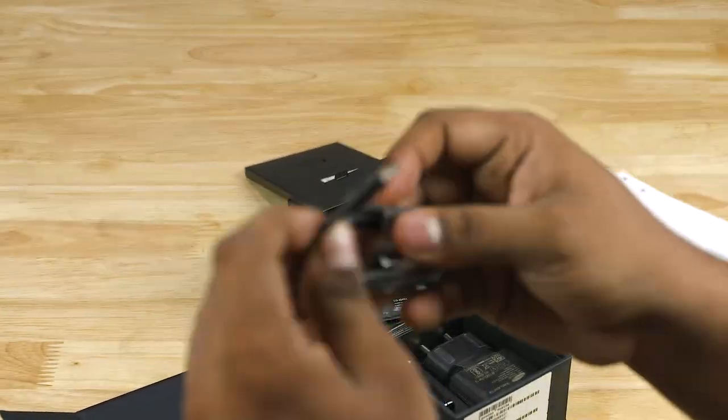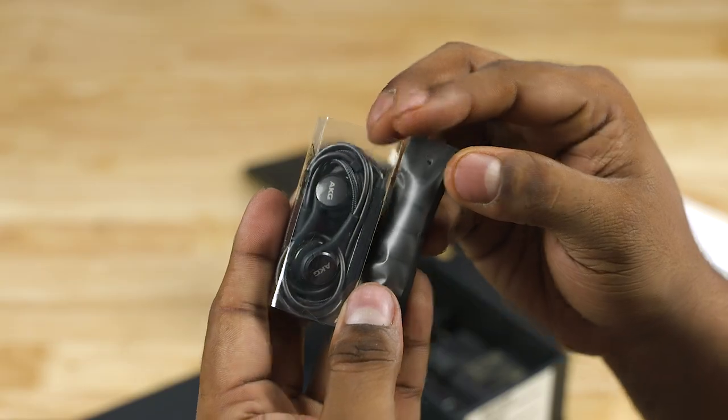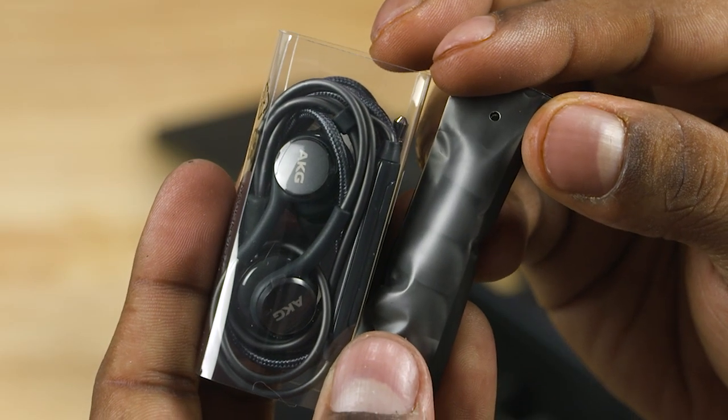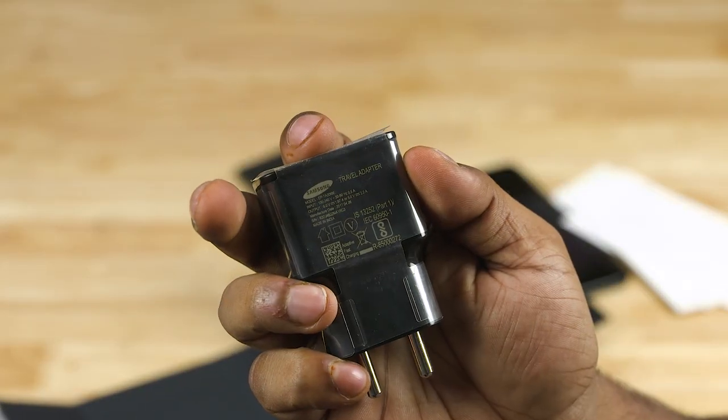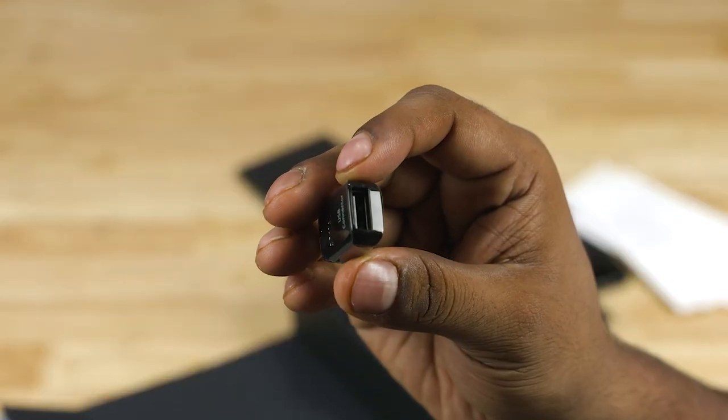We then have a USB Type-C cable, AKG earphones worth $99 with replaceable ear tips, the adapter fast charger, a micro USB to Type-C converter, and a Type-C OTG adapter.